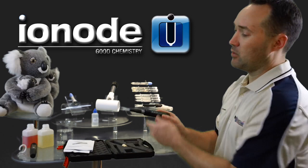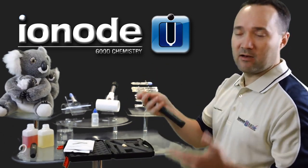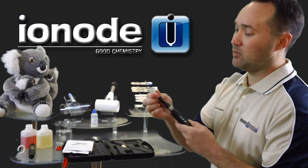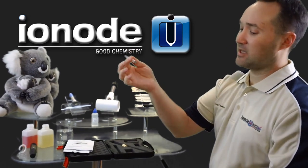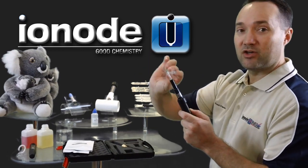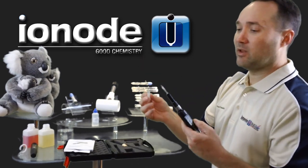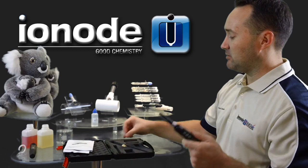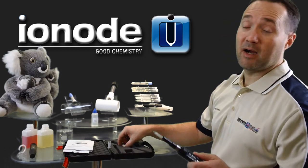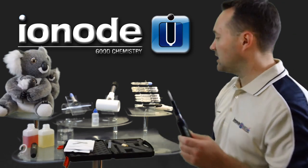Before we turn the meter on the first time, one of the first things I always like to check with an IJ electrode — IJ stands for intermediate junction — and what we're talking about is this piece comes off. Inside of here you have an internal junction. This is the intermediate junction between solution and the internal junction. What does that really mean for you as the user? It means you have a double junction electrode — protection from things like silver that like to invade inside of the reference.